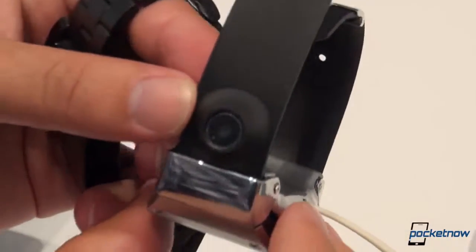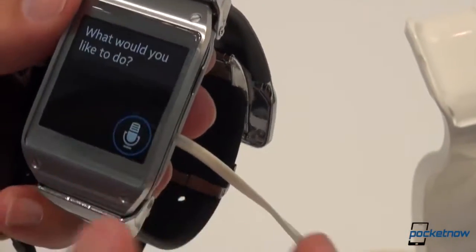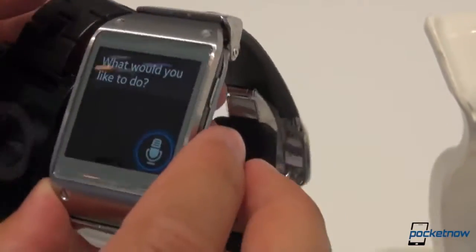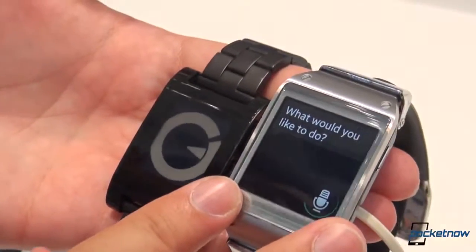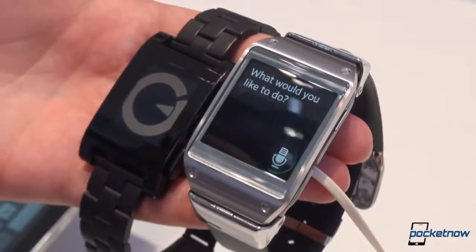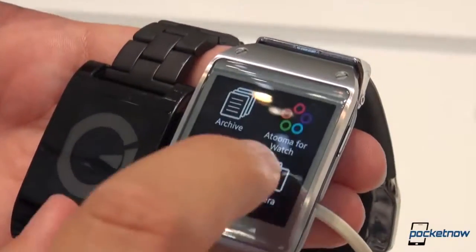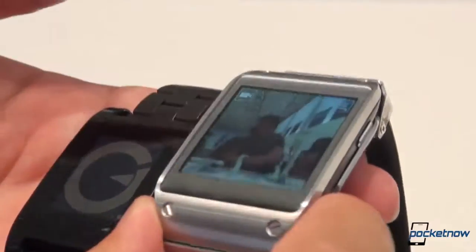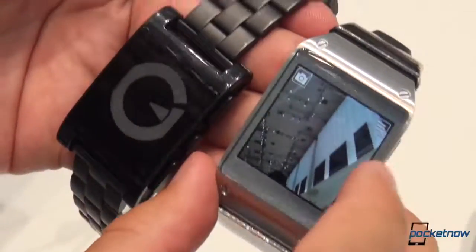There's also a darn sight more hardware in the form of a camera. This shoots 720p video if you want, or you've got stills. Both of these devices depend on other hardware to operate. This one can be paired to a Samsung Galaxy Note 3, which we showed you the other day, or in this case it's paired to a Galaxy Note 10.1. Just to show you the functionality of that camera — we'll hop in here and there's the viewfinder. Obviously, no such camera capability exists on the Pebble.